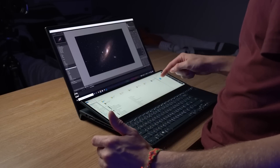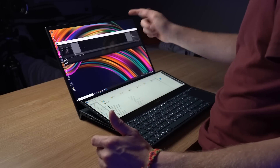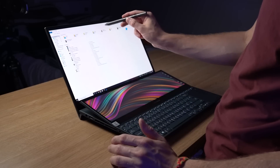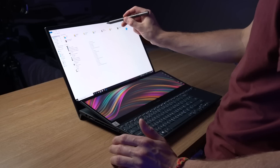Both of these screens are touchscreens, so I can click and drag things around. Not only are they touchscreens, but it comes with a stylus as well. This stylus works on both screens, so if you're a graphic designer, a graphic painter, or even working in Photoshop, it's really useful and very responsive. It's pretty damn awesome.